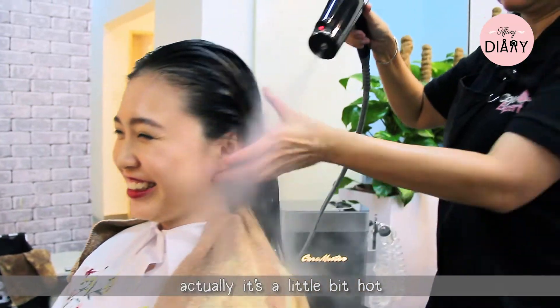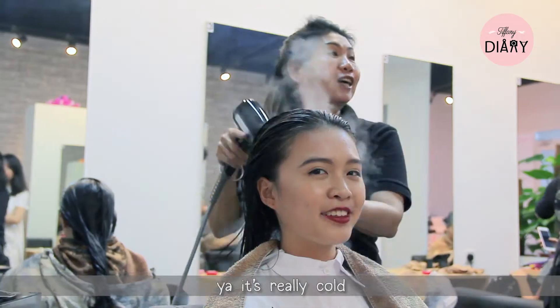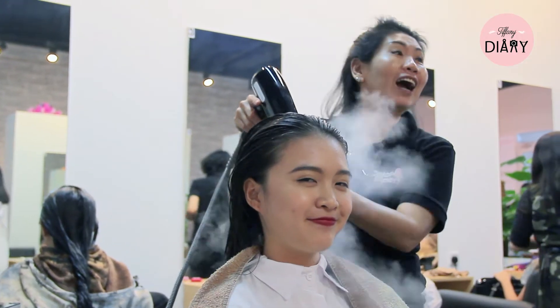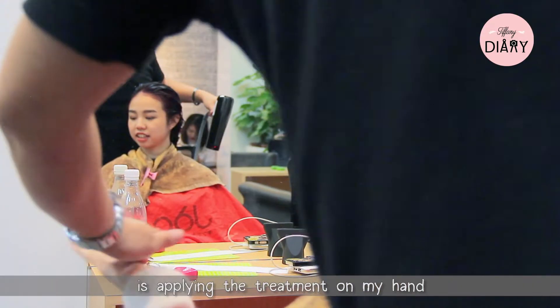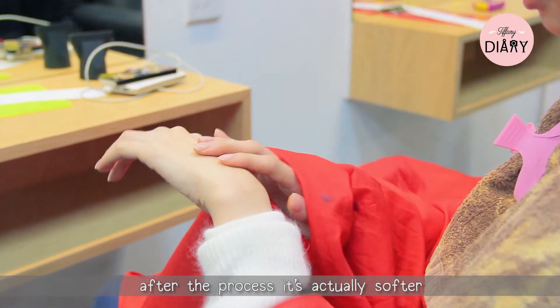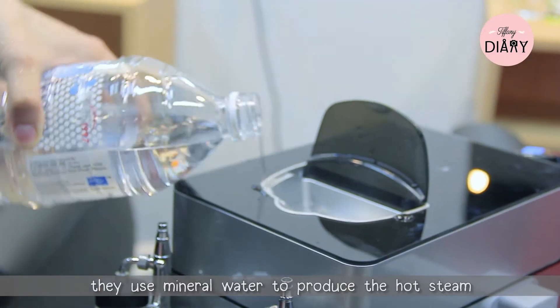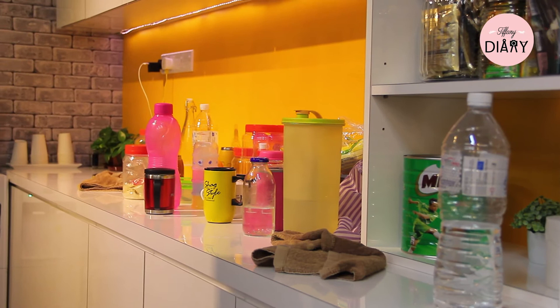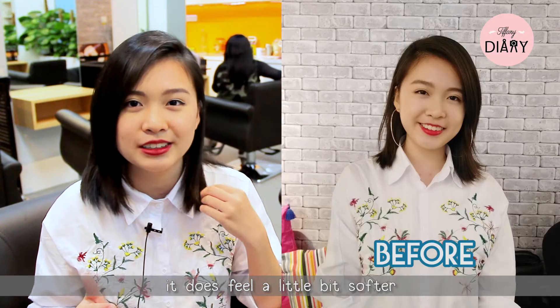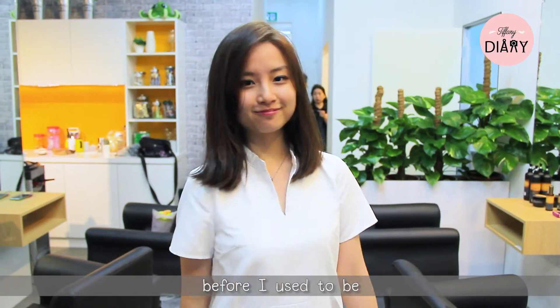It's actually a little hard and there's this cold feeling right after — it's really cool, not as hot as I thought it would be. As you can see, the person is applying the treatment on my hand and then using the steel on my hand to show me that after the process it's actually softer. They use mineral water to produce the steam. It does feel a little bit softer and smooth.